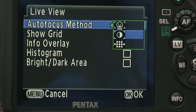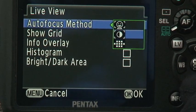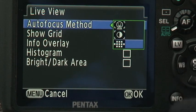You also have the option to switch to phase difference AF while using Live View. When the mode is selected, Live View switches off when the shutter button is half-depressed, and then switches back on after the AF system has focused. This system works quickly and gets around the usual contrast detection focusing issues when Live View is used.